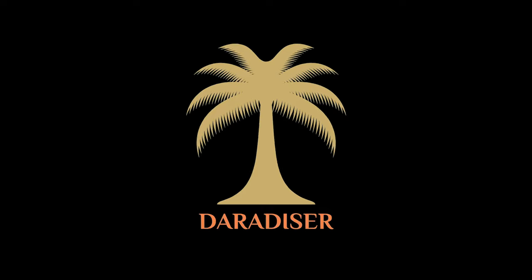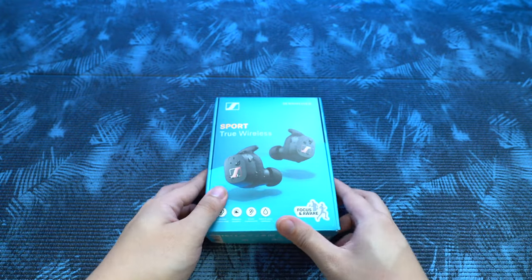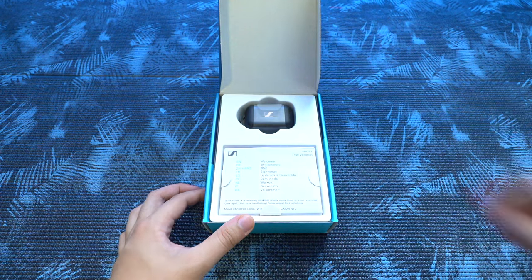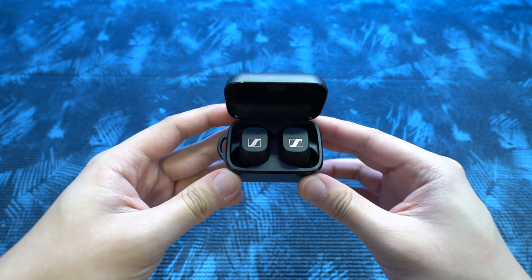Hey, what is up. Today we're looking at the Sennheiser Sport True Wireless. Since the start of time, Sennheiser has never been a big player in producing sports-ready true wireless earbuds. If anything, it's them adding some form of water resistance to their earbuds and calling it ready for the gym. But this time everything has changed — Sennheiser is now ready to take on their competitors with this new Sports True Wireless. Can it outshine the competition? Well, it has a few unique features up its sleeve, so let's dive straight in.